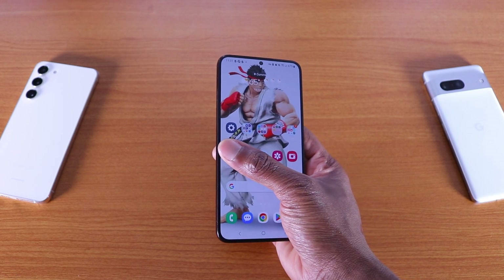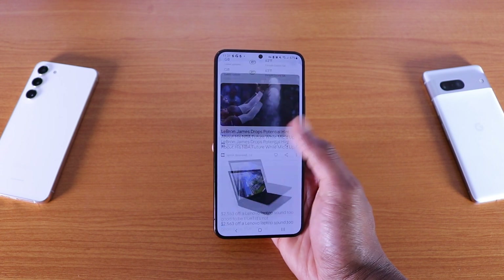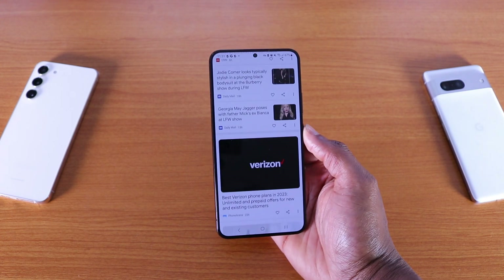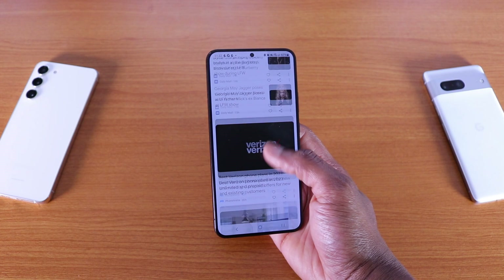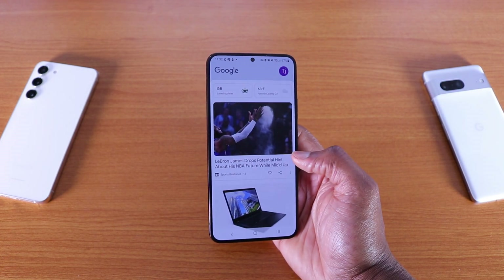If I swipe to the right, you've got your Google Now feed. You can select which topics you're interested in and they will show you content based on what you selected.